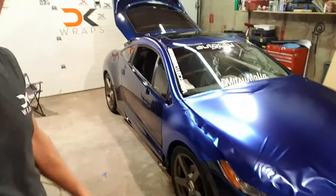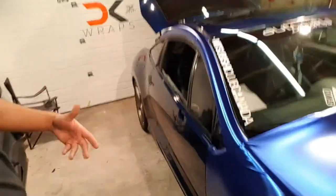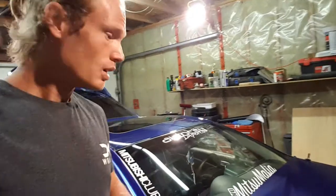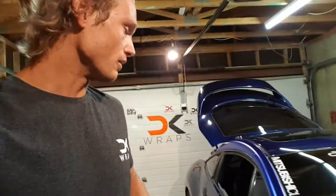Pretty difficult material to work with actually, but as you can see the finish is pretty phenomenal on it. So we're just getting it going right now, haven't gotten too far — mostly just the preparation. This is a really hard car to wrap in this material. It's really contoured and this film does not like to contour at all. So we're going to have to be very delicate and very gentle when we're installing this so that we don't haze the film, scratch the film, or crack the film in any way, because this is chrome. So we got to be really careful.